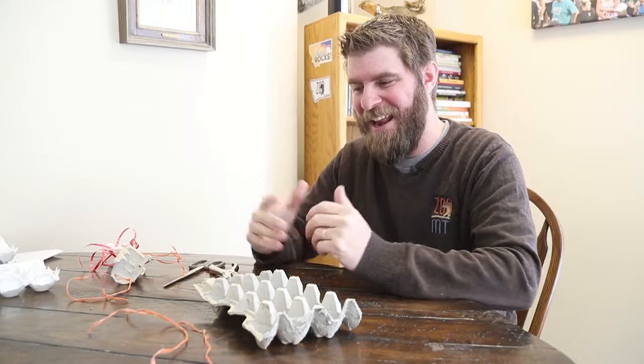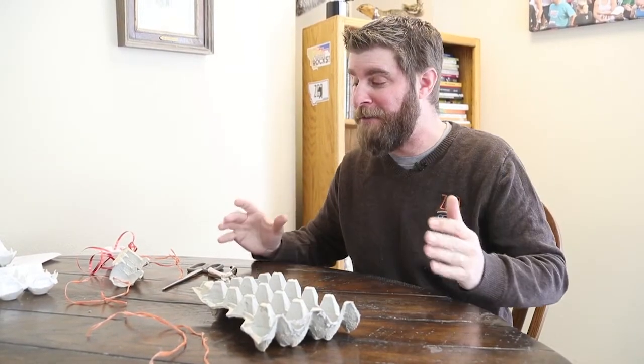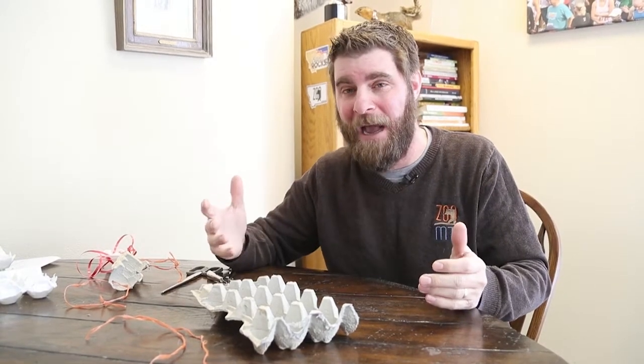Hey guys, Jeff the Nature Guy here at Zoo Montana, and it's time for another one of my great crafts because I know how much you love them. Today we're going to make these really cool things called snow goggles.